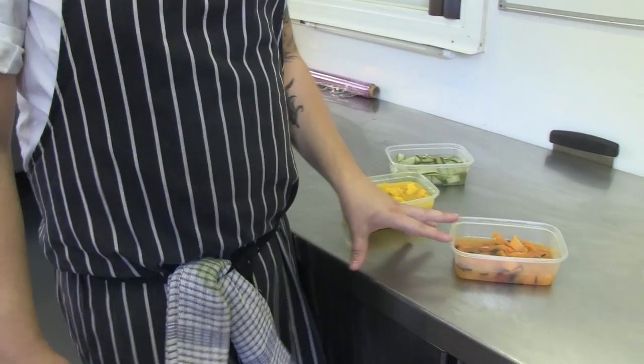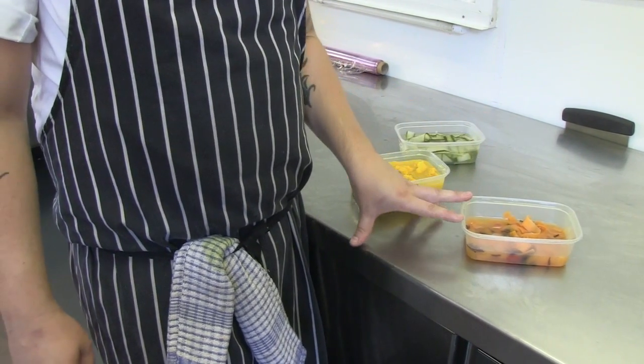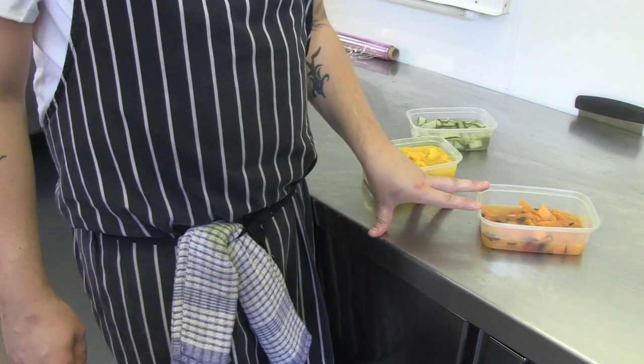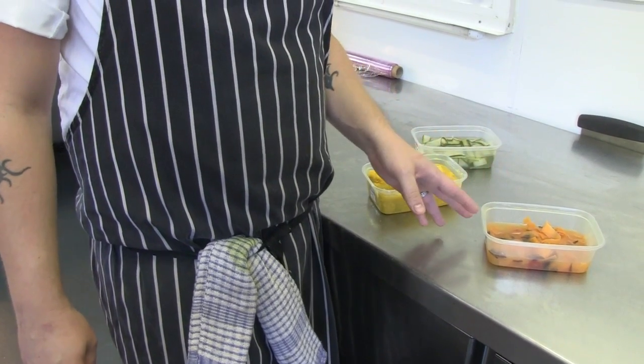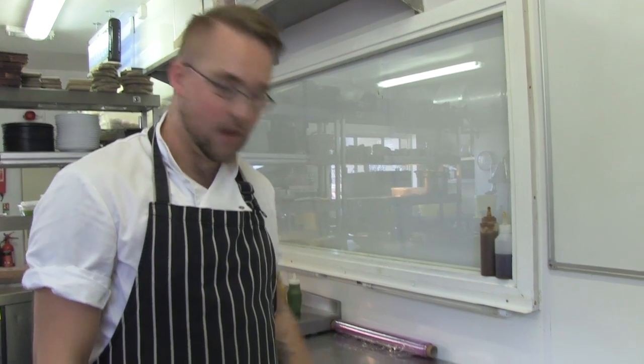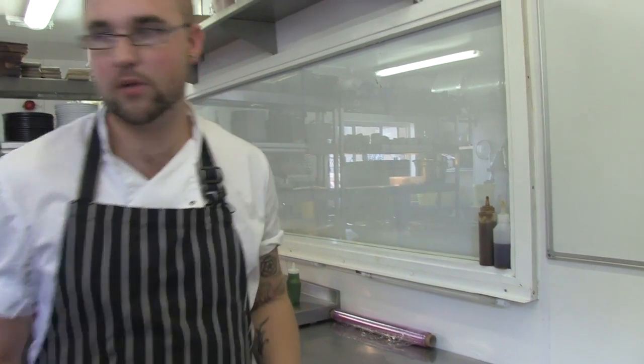With the carrot, it's the same principle, but we replace the English mustard and the turmeric with orange juice, cloves, and red chillies. The chillies help give it a nice warmth and depth of flavour. With the cucumber, we like to keep it quite neutral, so we use just sugar and white wine vinegar. And that's the pickles done — back onto the ham hocks.